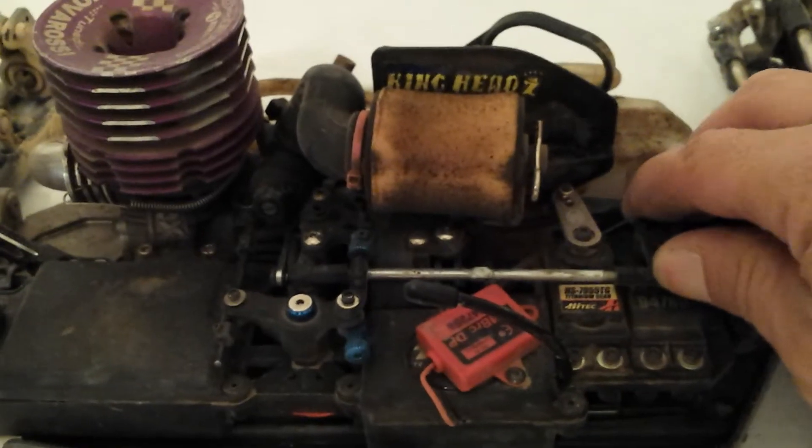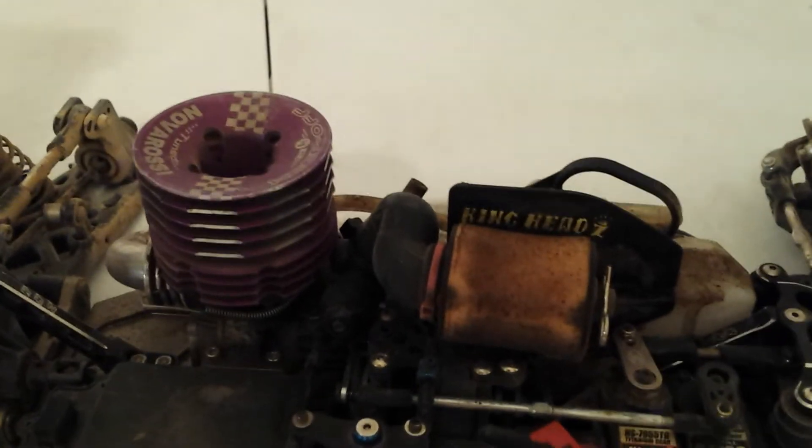Luckily I had this as a backup. I am a big fan of Hitec, but whatever works to get you by. Always have some backup servos in your pit bag if you're going to be going out to the track — you just never know what can happen, so you can't ever have too many spare parts.